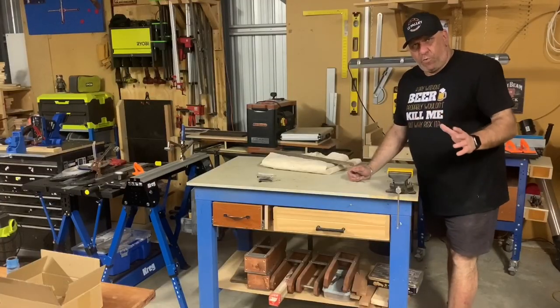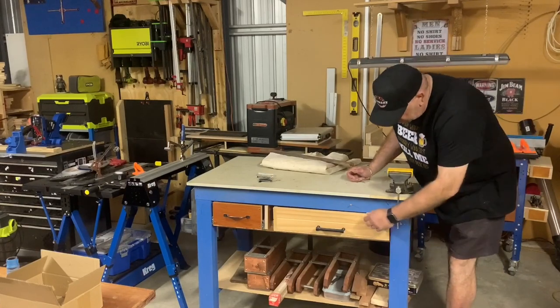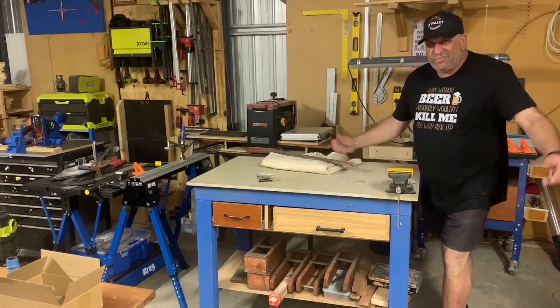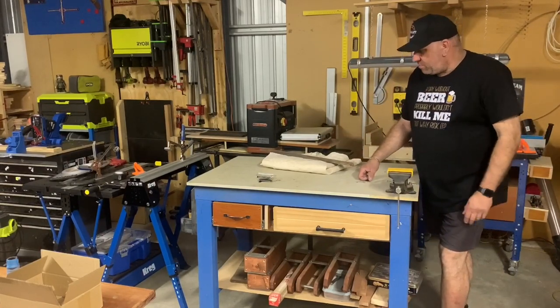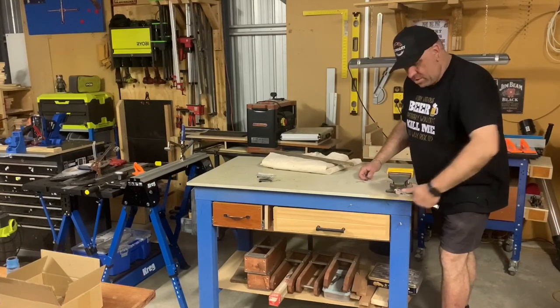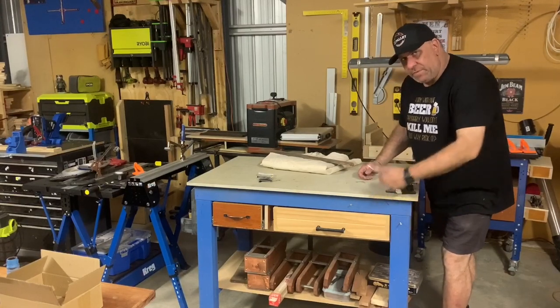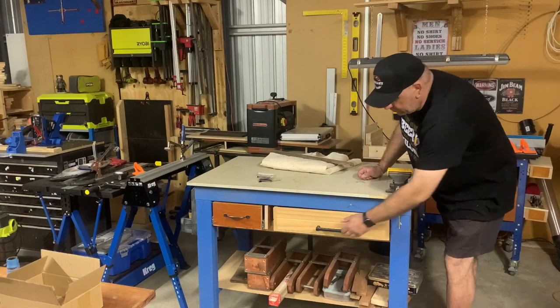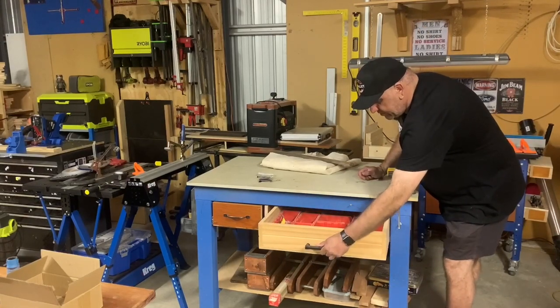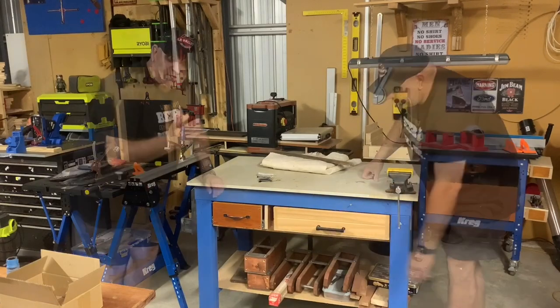This is one of the first workbenches I've built. I was so inspired by Kreg that I painted it blue — a little bit close but not really a match. I've got a vice here — a really cheap Viccraft brand from Bunnings, but it's never let me down. I also made a drawer so it houses all different parts and components — that's been handy.